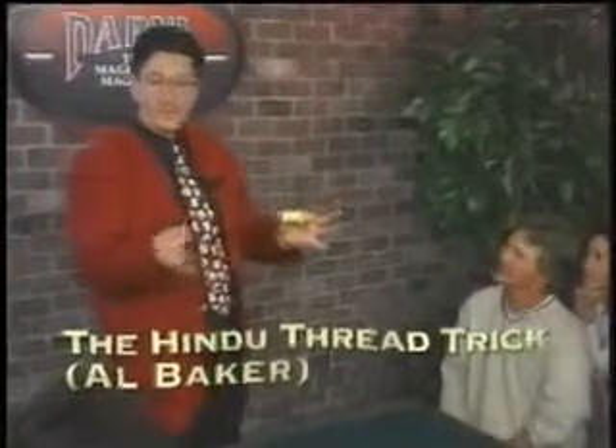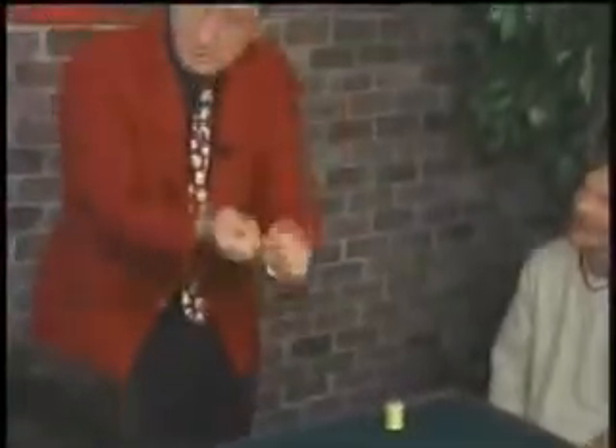Very ancient mystery. It's known as the Hindu thread mystery. Watch closely. No trick photography. This is the genuine article. It really looks and sounds like these pieces are being broken.